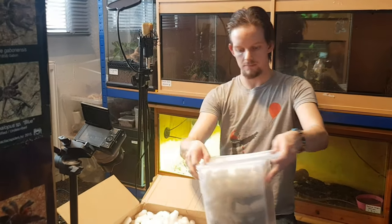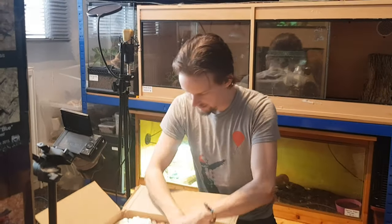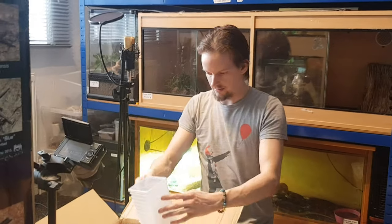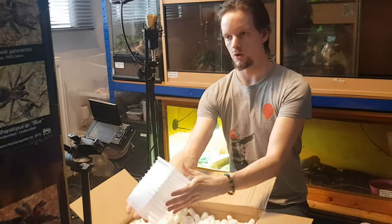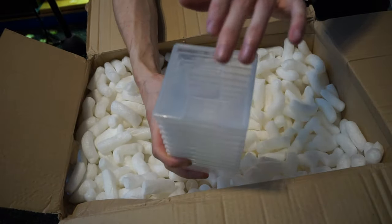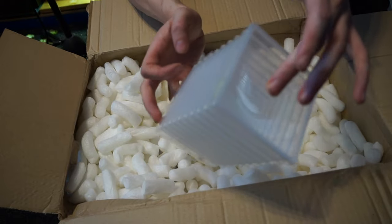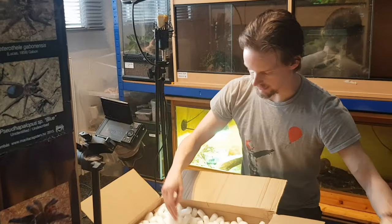There's loads in here. I think this is a bunch of slings in these small containers. I'll show you one — these are the ones with the little bits. We use these for terrestrials, and I'll show you how by having them set up a certain way in a bit. Really really good containers.